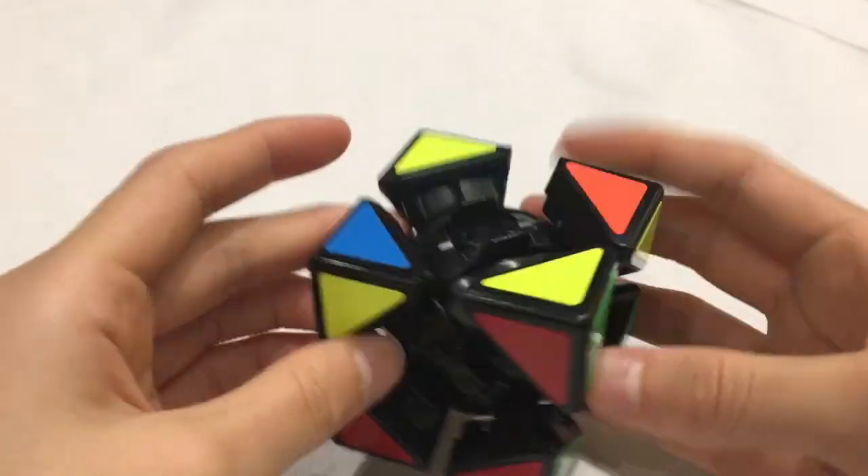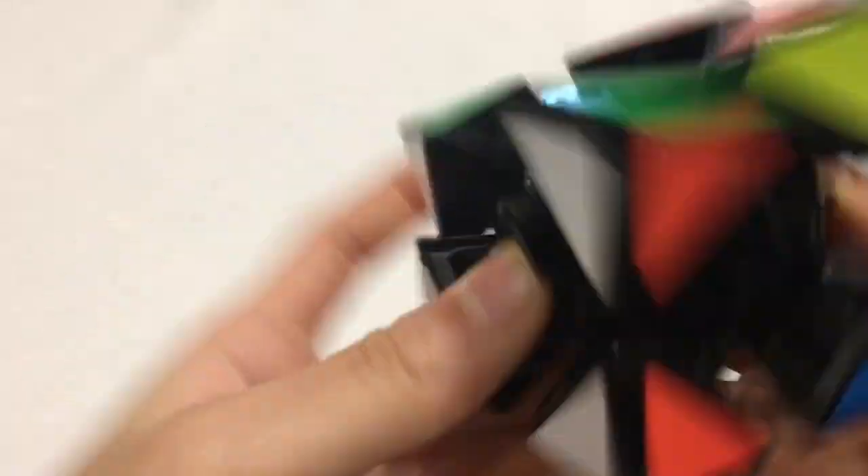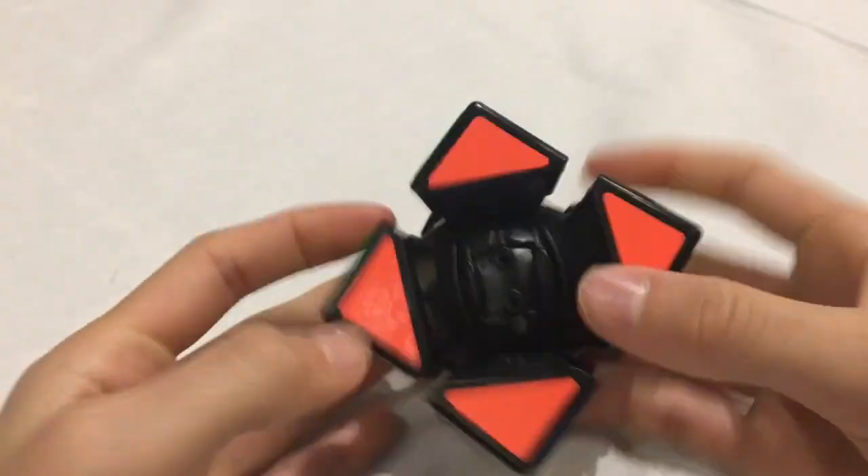I'm really bad at skewb, but I can still solve one. I got the first layer, and now I just have to... and there we go. It's solved.